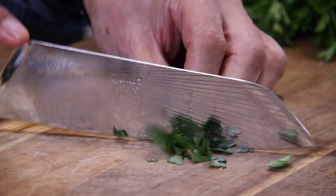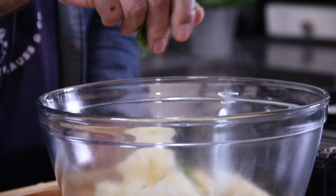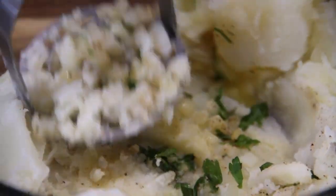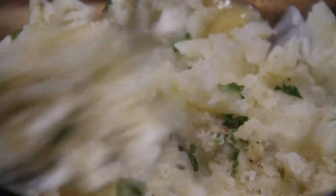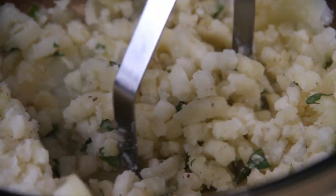Last but not least, add greens of your choice — I'm using parsley. Go ahead and mash this up. Normally I put milk in my mash but I want this texture a little bit different today, so I'm doing without the milk.